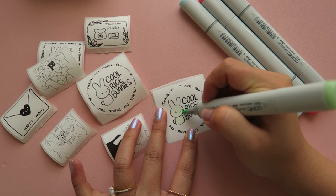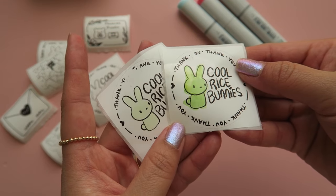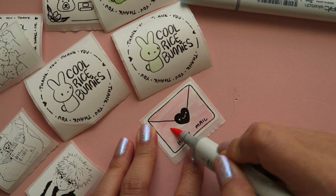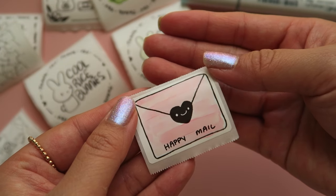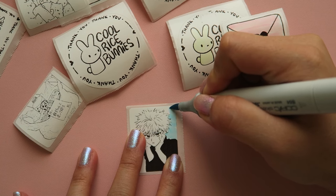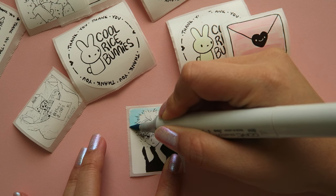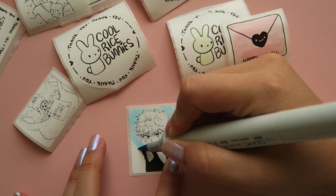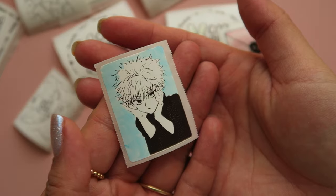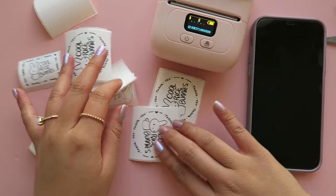I also had a little fun with these labels — I took some alcohol ink markers and colored in parts of them, which is a cool way to take customization a little further. The printer is currently about $52 on the Phomemo website, and I'll leave some links below. I think this would be great for small business owners, people who need labels, or organization stickers. I recommend it. Thanks so much for watching, and I'll talk to you all soon!